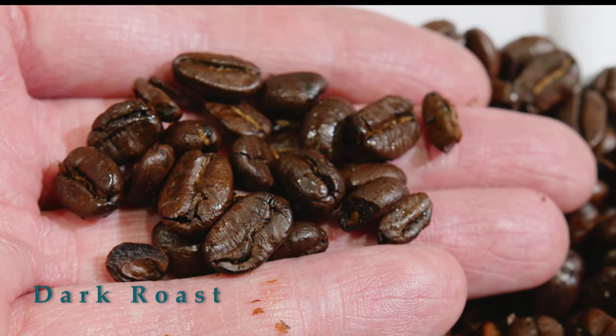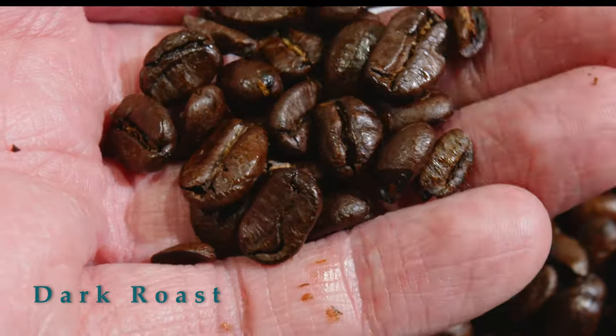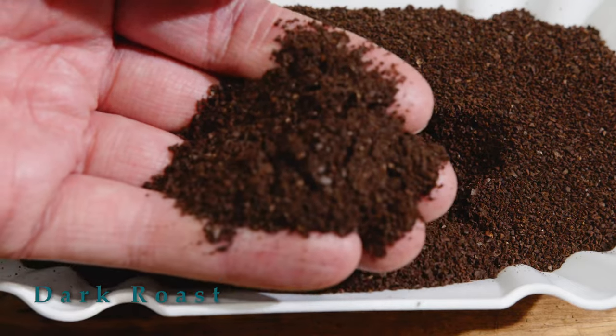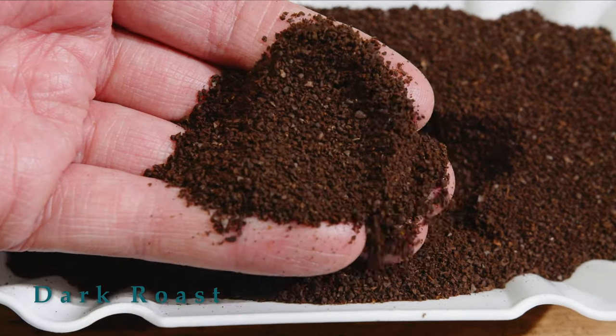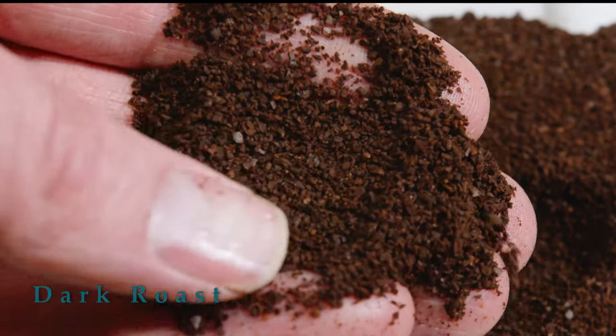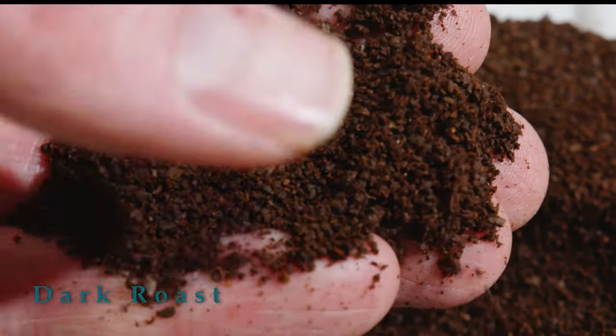I can't give away the other beans that go in this blend, but there are four different beans. In the ground coffee, we actually grind it to be a universal grind so you can use this in your filter machine, a reusable K-cup, or even a French press as we often do here at the monastery.